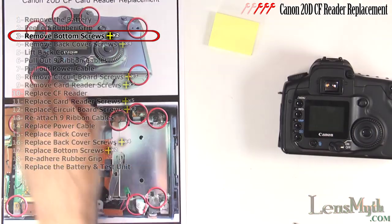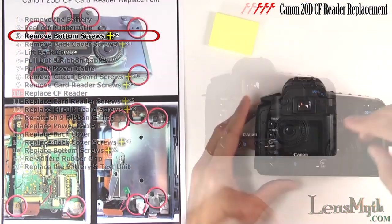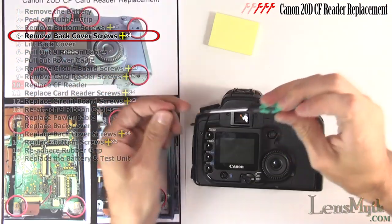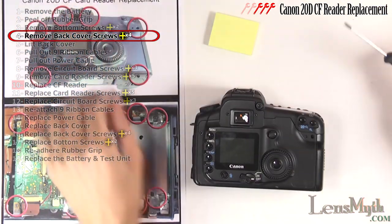Now with the Phillips head screwdriver, remove just these two bottom screws closest to the rear of the camera. We will only need to remove the back cover and it is now only held on by this screw, the two over the eyepiece, and the one that was hidden behind the rubber grip.